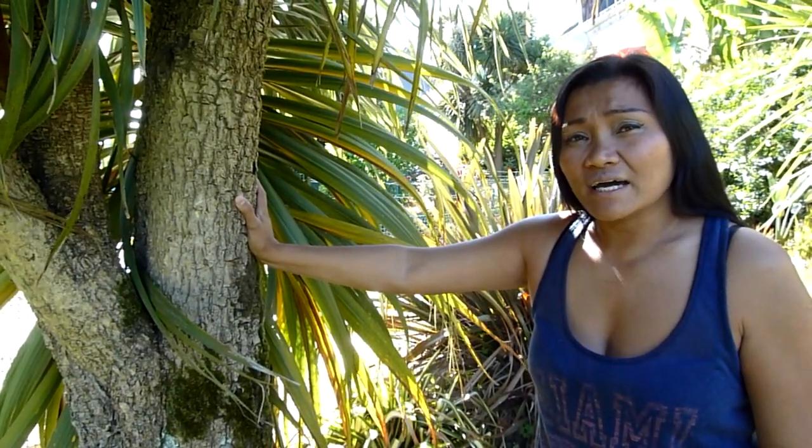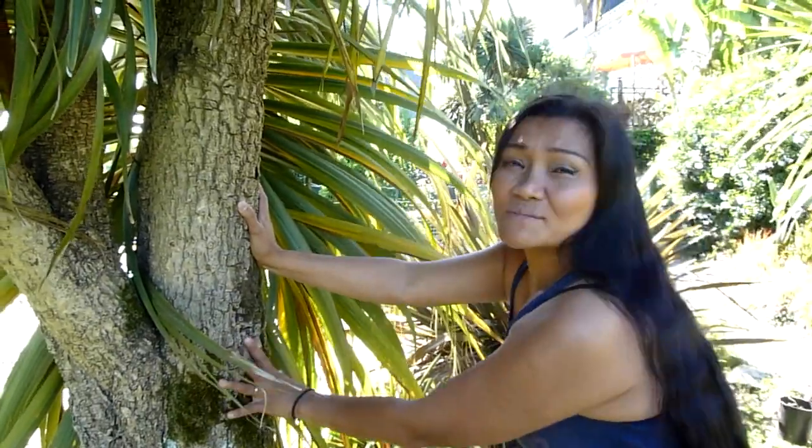Don't worry if you cannot reach the top of the cordylines because they just come off after the storms. One of the things that I love about cordylines is the look and texture of its bark.